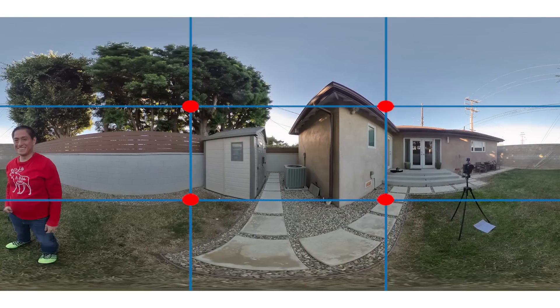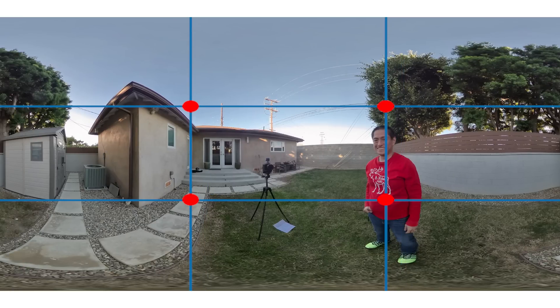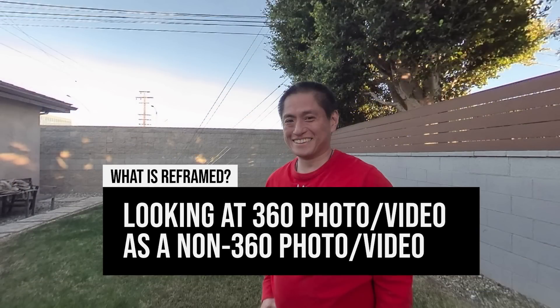But how do we apply that to a 360 photo or video? Working with equirectangular images, putting a rule-of-thirds overlay on it doesn't make sense for placing objects at those intersections. But what about reframed photos or videos? Reframing means viewing the 360 photo or video as a non-360 photo or video, just like what you're watching now. There are many good reasons for this — stabilization, third-person view, or controlling the perspective shown to viewers. If you want to see other advantages of shooting with a 360 camera, check out that linked video — the principles apply to other 360 cameras as well.